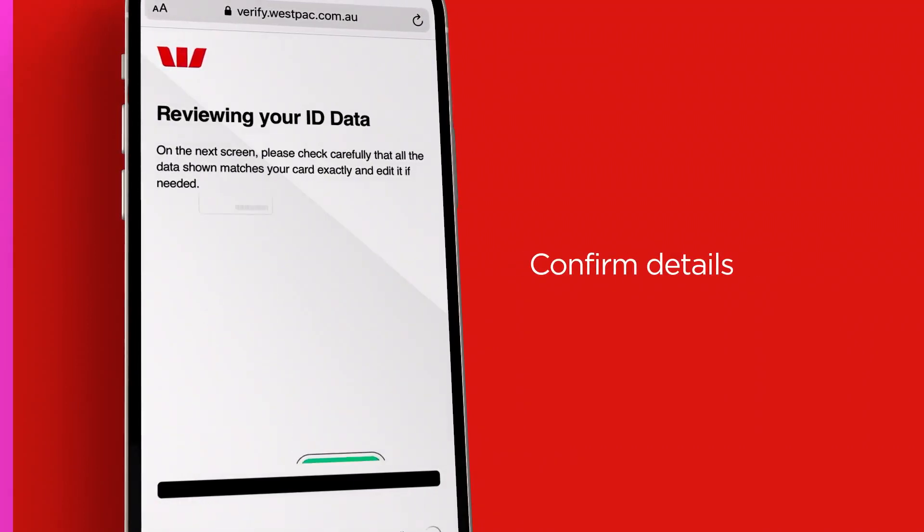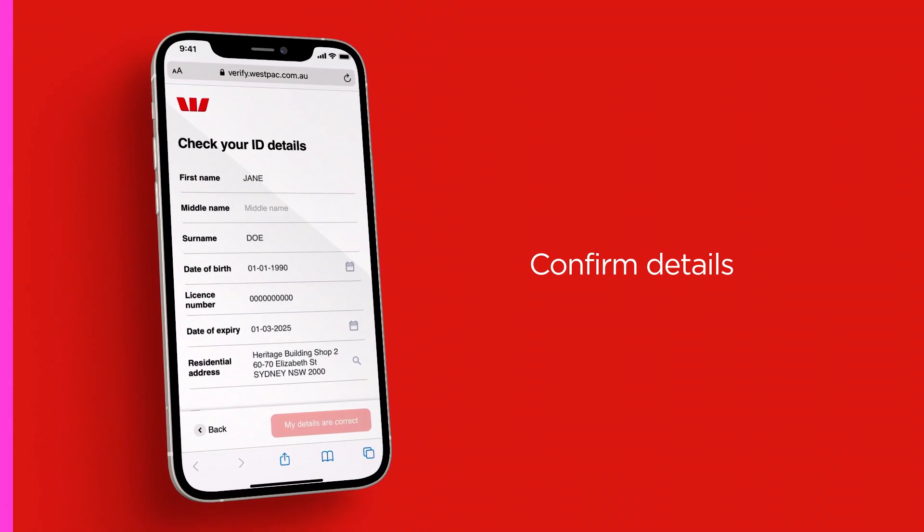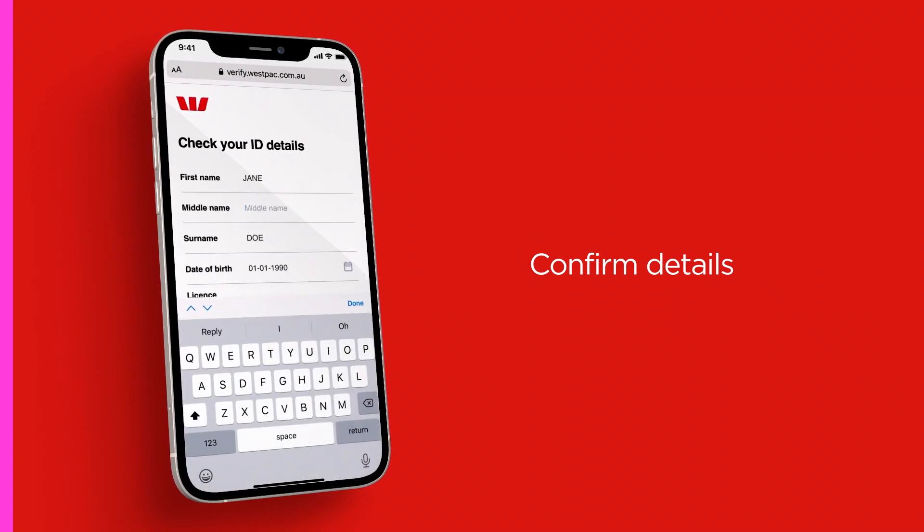We'll then ask you to confirm your details, including checking that the information you see matches your ID exactly. If for any reason your details do not match, you'll be able to correct them.